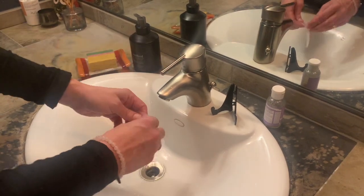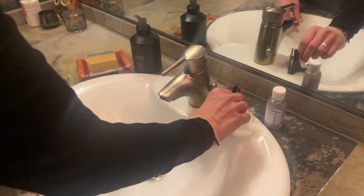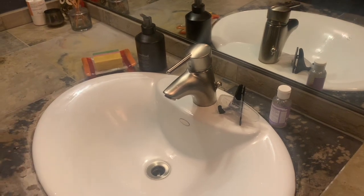Allow it to air dry on the stand provided in your starter kit and keep it where you'll see it the next night. That's it!